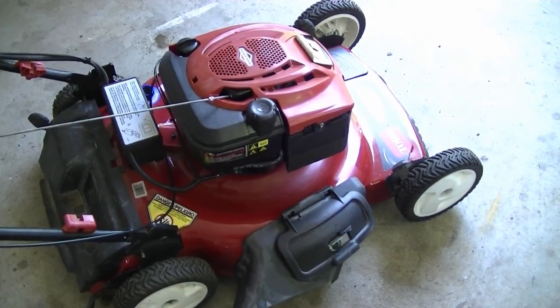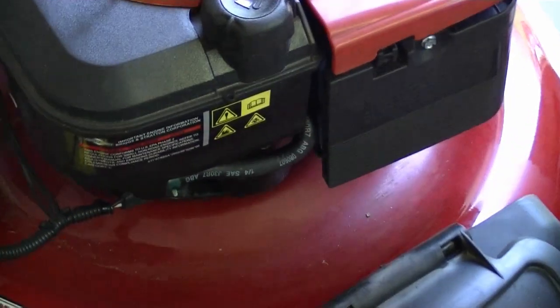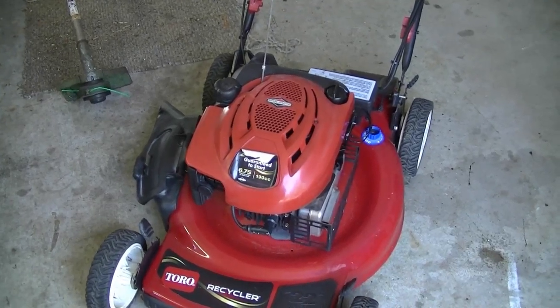If you get the same problem where your starter won't turn but you can hear a small click, take the starter apart because sometimes moisture gets in there and seizes up the parts inside. All I did was take it apart, unseize it, and I didn't have to buy any new parts.